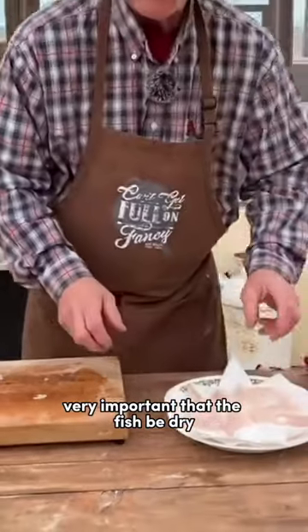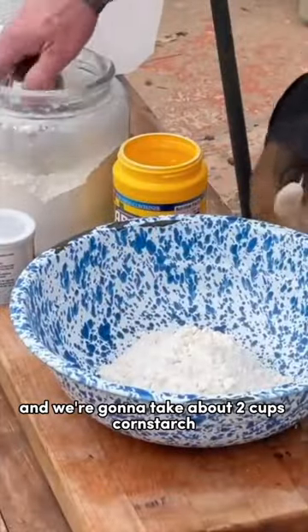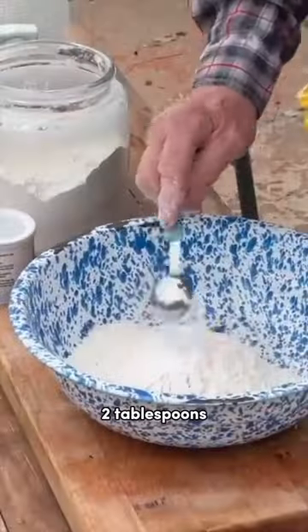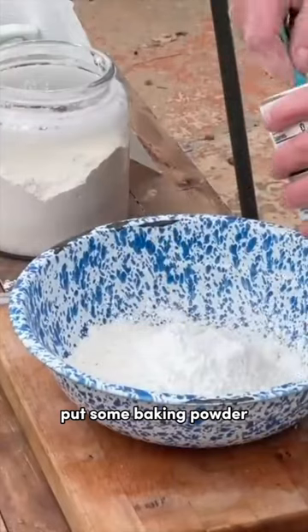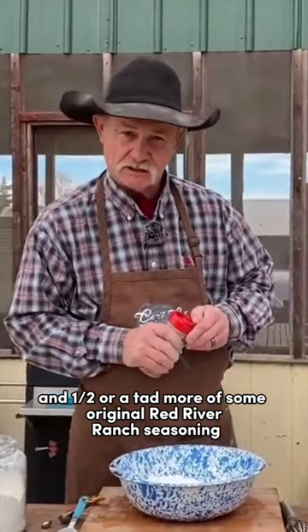Very important that the fish be dry — full purpose fry. We're going to take about two cups of cornstarch, two tablespoons. Put some baking powder in there, about a tablespoon and a half or a tad more of some original Red River Ranch seasoning.